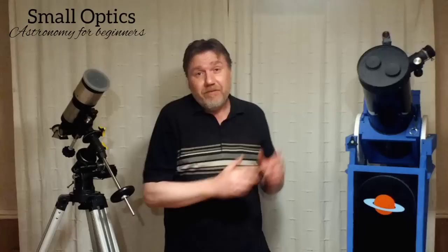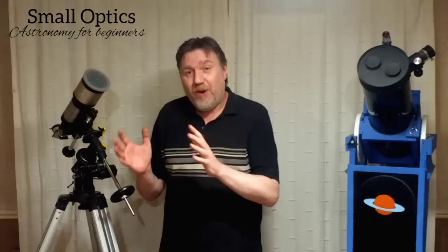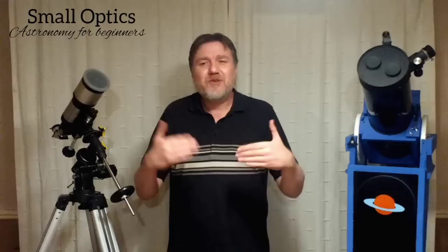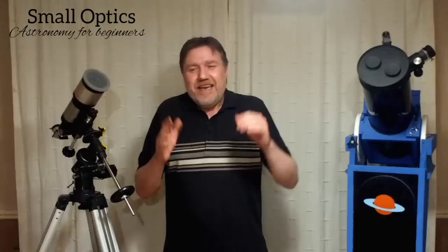I haven't got a Barlow lens to hand right now, but I'm sure you know what I mean, and you may even have one provided with your telescope. One of the reasons I'm making this video is I didn't realise just how much of a problem this is, because I often see it crop up in forums and comment sections — comments like: 'Can't wait for my 5× Barlow to arrive with my 4mm eyepiece.' This is where the problem arises.